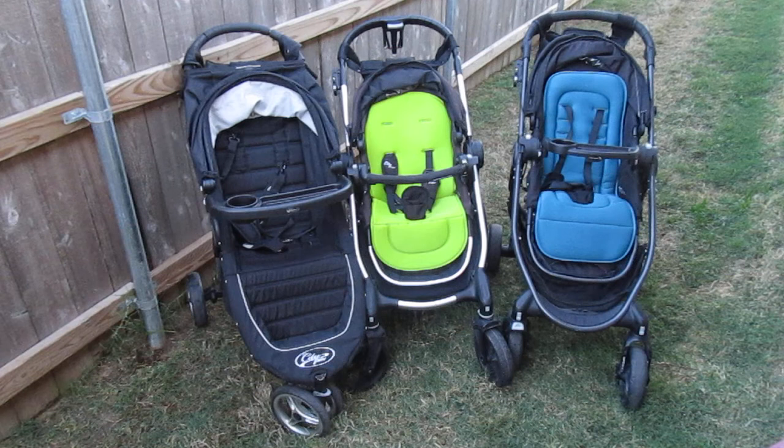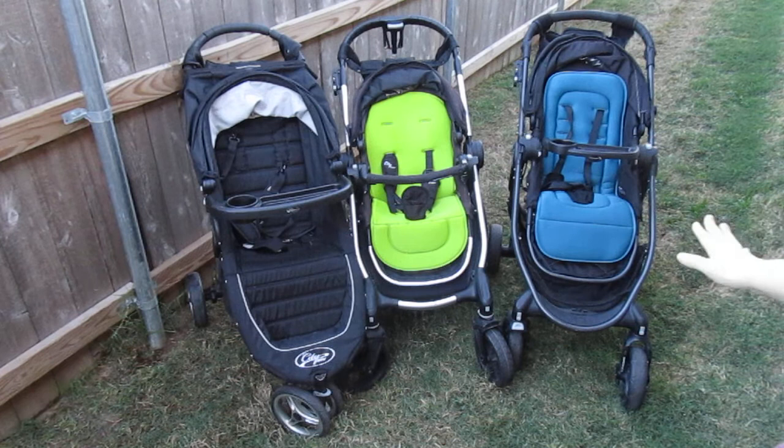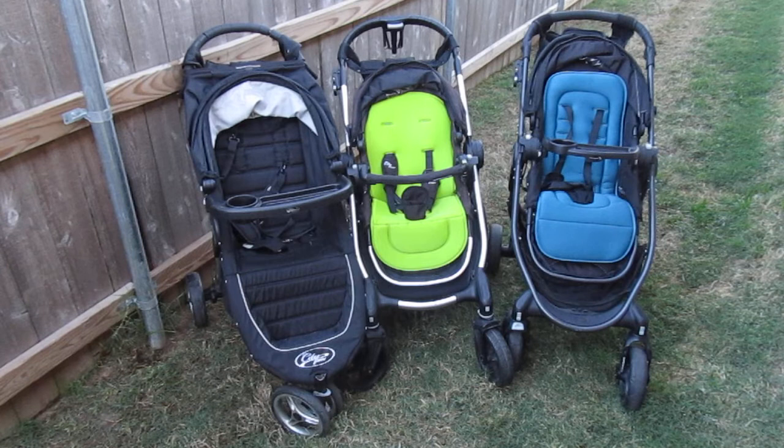Personally, I wouldn't pay the extra amount for the Luxe. The only feature the Luxe has that the City Select does not is a spot in the back where you can add almost like a sit-and-stand board that a child can sit behind the seat — you can't put that on the regular City Select frame. I personally wouldn't even use that feature. One thing I do want to get is the Baby Jogger Boogie Board.